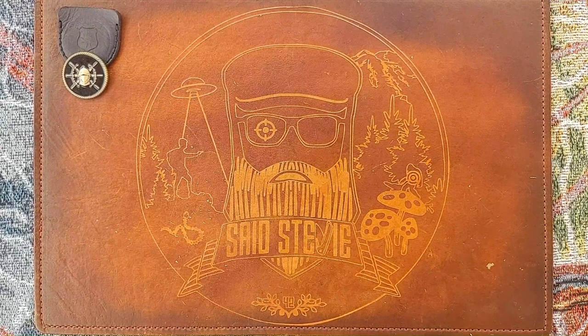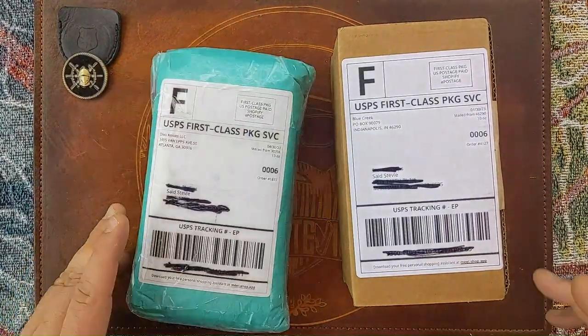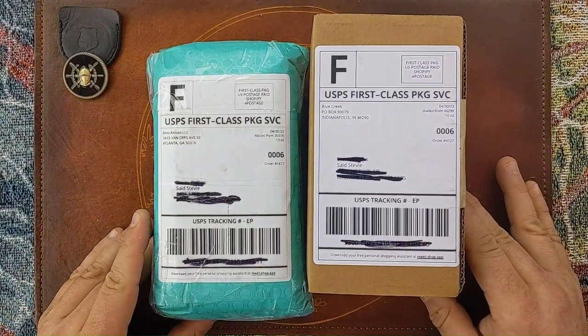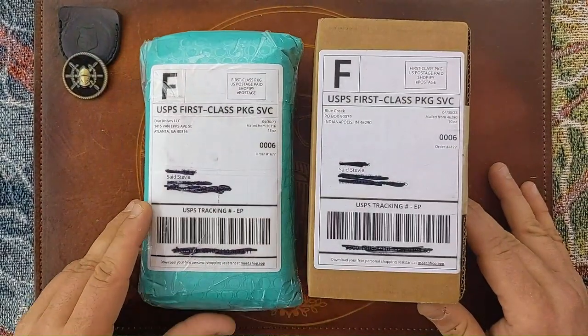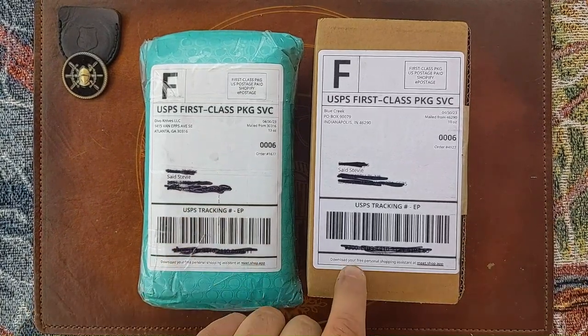Salutations friends, it's Pal Sid Stevie. I just got two pre-orders in and they happen to be from the same manufacturer — these come from Devo Knives. One was pre-ordered directly through Devo Knives and the other through Blue Creek Knives.